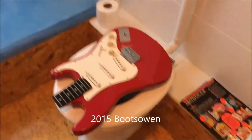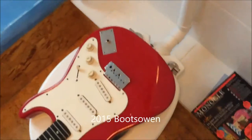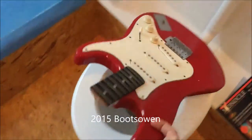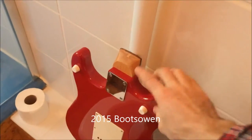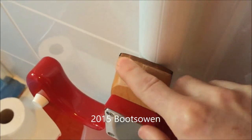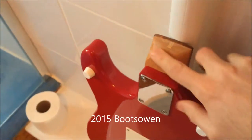Just a quick video to show you my new toilet seat cover. It's an electric guitar. It's been trimmed down at the top — I went straight through it and there was a metal bar inside, so I had to use a hacksaw. I just tidied it up with a bit of sandpaper.